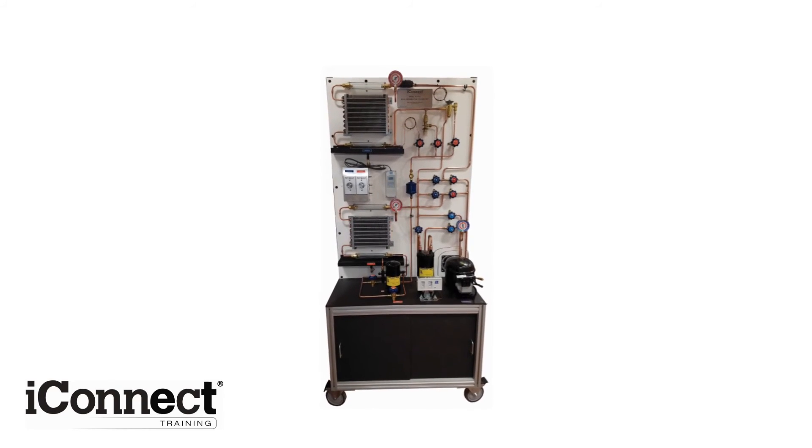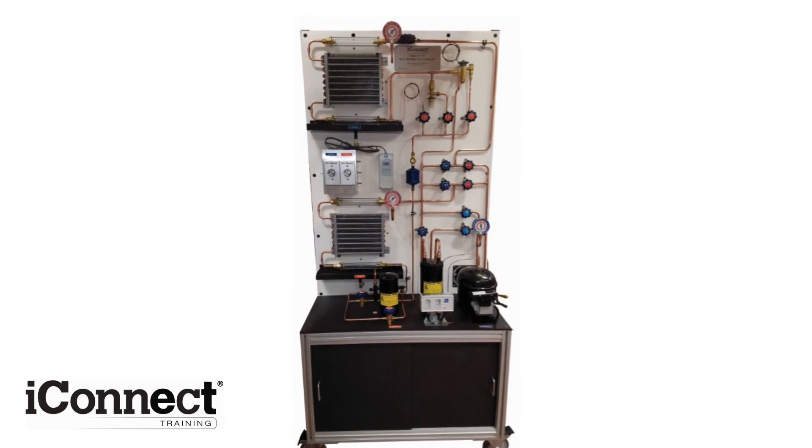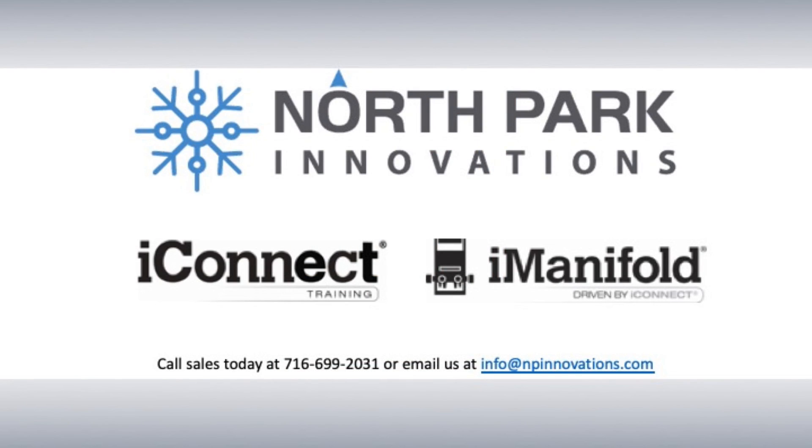As you can see, the TU100 packs numerous capabilities into a single, modular design that can be used to train students and technicians alike. It's the perfect fit for any HVACR training program.